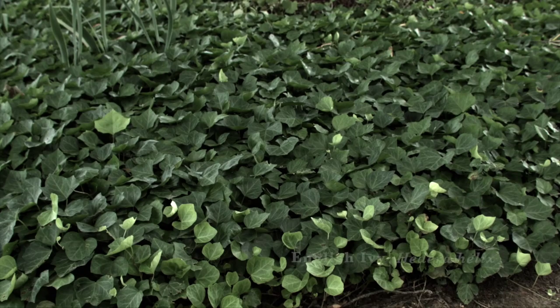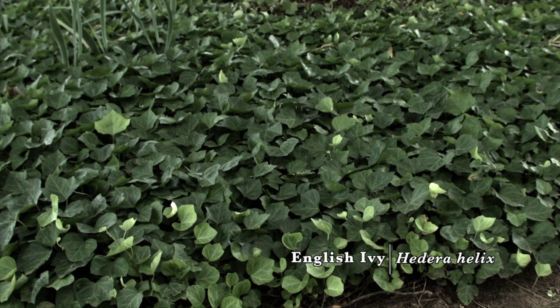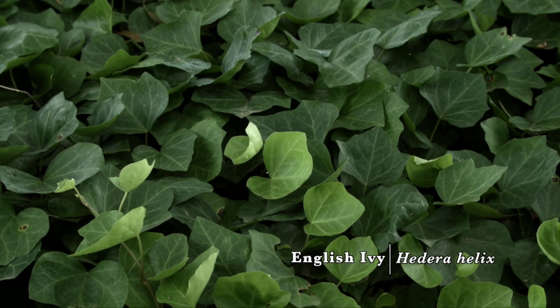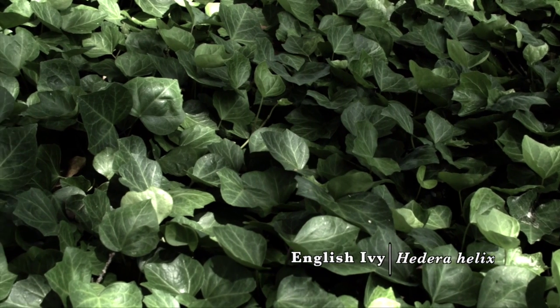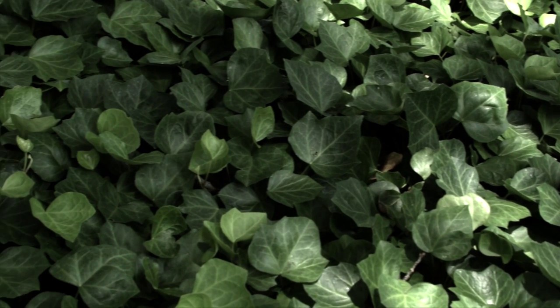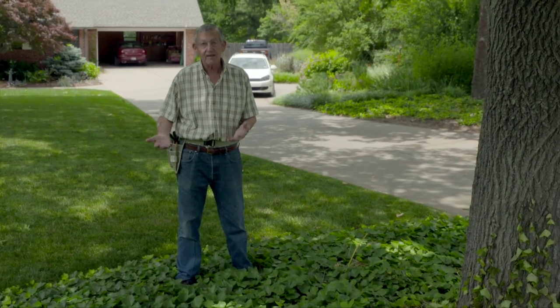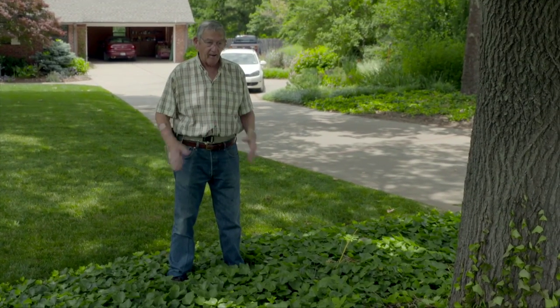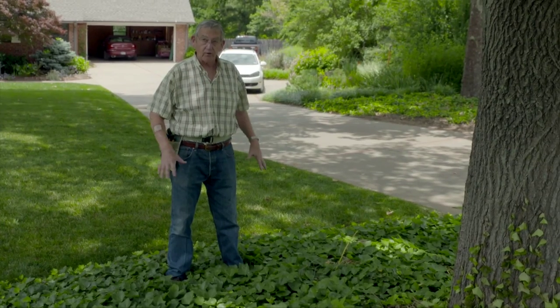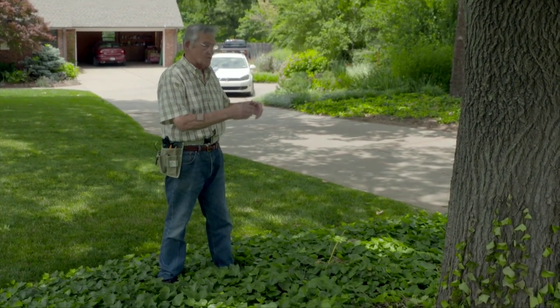Here we have English Ivy, which is a very good ground cover. It's rapid growing and inexpensive, accessible at most garden centers and stores that sell plants — whether it's the big box store or the local nursery — so it is a good choice.